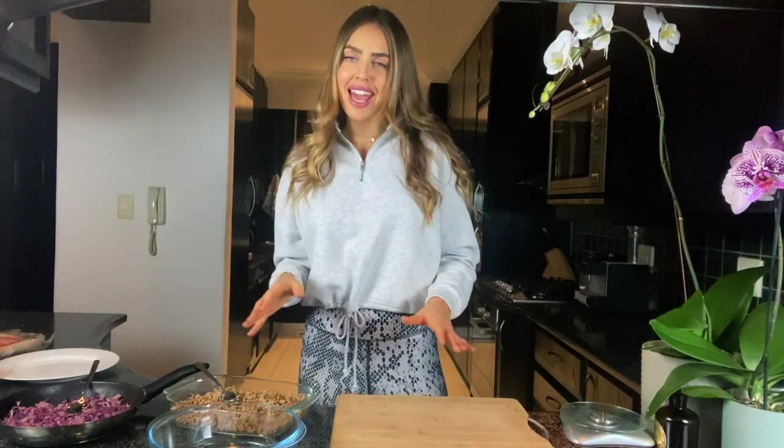Hey and welcome to the Lean Girl YouTube channel. If this is your first time here, welcome — don't forget to hit that subscribe button. If you are trying to get lean and you want healthy, delicious, low calorie, high protein recipes, then I am your girl and you do not want to miss out on any of these epic recipes. Be sure to subscribe to the channel, hit that notification bell.